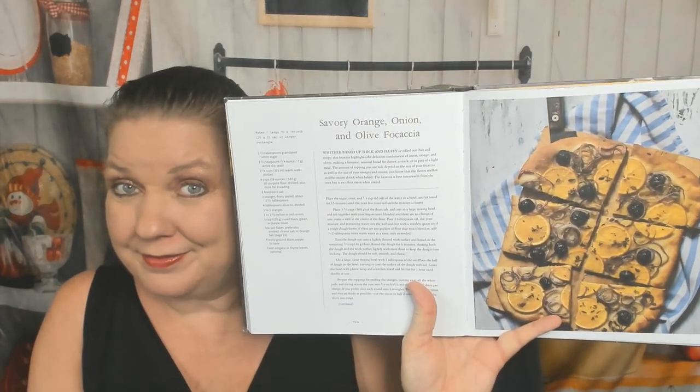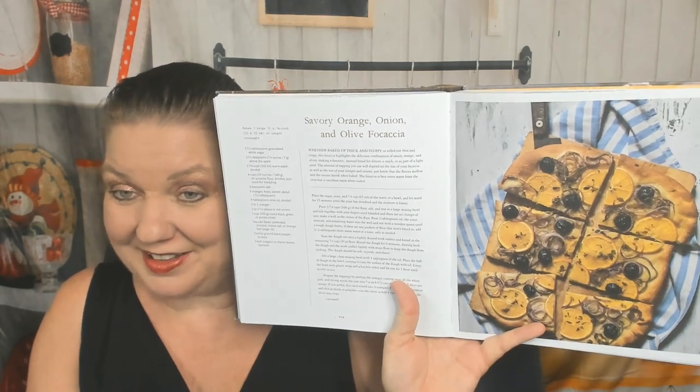Breads — quick and yeast chapter. Let me find a good couple of examples. This surprised me: savory orange onion and olive focaccia. I never would have thought of that combination and that sounds incredible. Orange date muffins, orange cardamom scones with honey orange spice butter. Glazed apple and orange bread, Stacy's orange and rosemary boule.